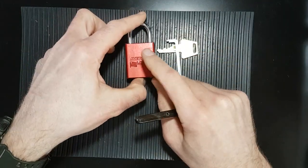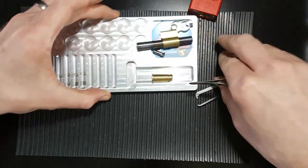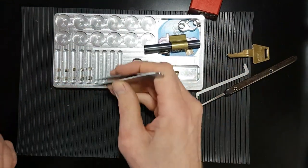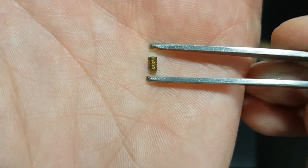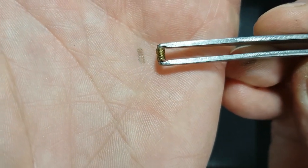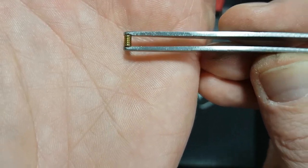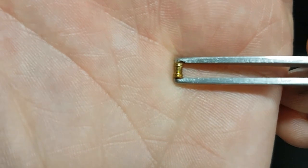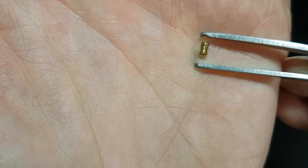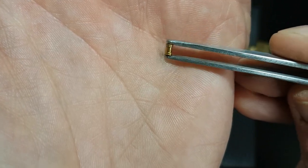Let's have a look at a couple of the pins you'll find inside here. You've got a combination of serrated pins at the top — lots of fine serrations — and what that means is you'll get several clicks possibly before these pins will set. The other pin you'll find at the top is the serrated spool. You've got the spooled section in the middle and serrations top and bottom, so that will give you little clicks as you try and set them.